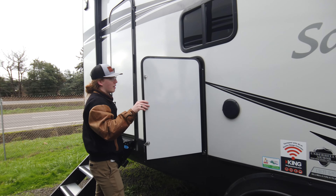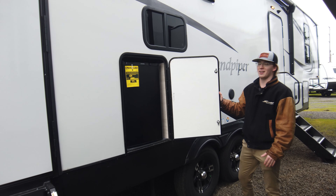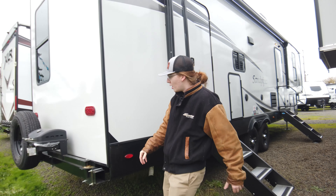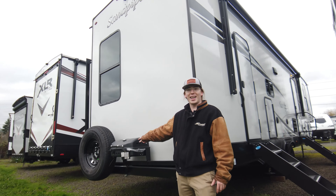Right here we got the coveted root beer fridge — this thing is going to be legendary, get you dialed in at tailgating. It comes with a grill too, so you're going to be ready to rock at the campsite.